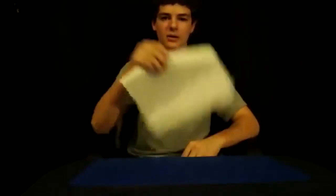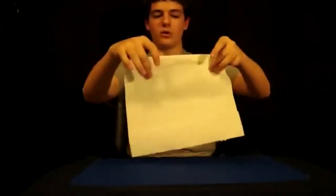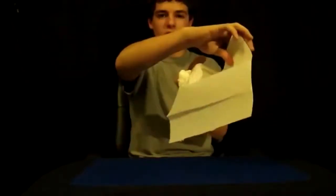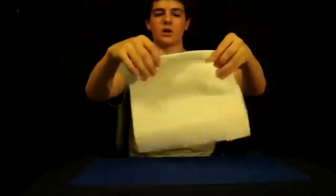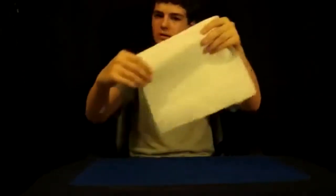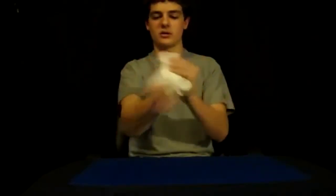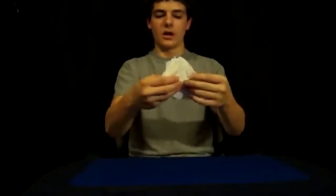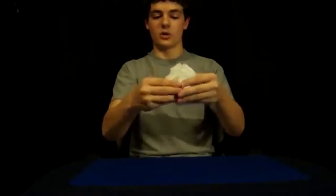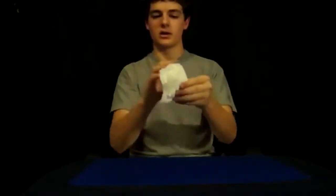You're going to reach for the paper towel with the other hand, take it, and put your hidden hand behind it. Throughout the whole trick, you're going to have one of your thumbs holding the crumpled-up piece of paper behind the other one. You can switch hands, but you always want to make sure you're holding it. Just like that, you're going to start to rip it up — do as many pieces as you want — always holding the other piece of paper behind it.